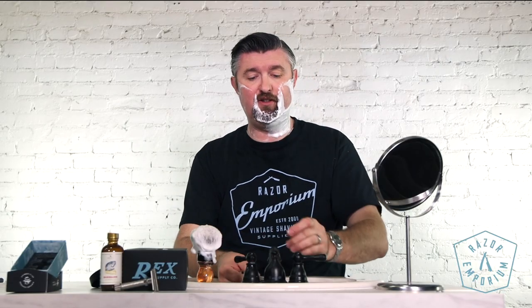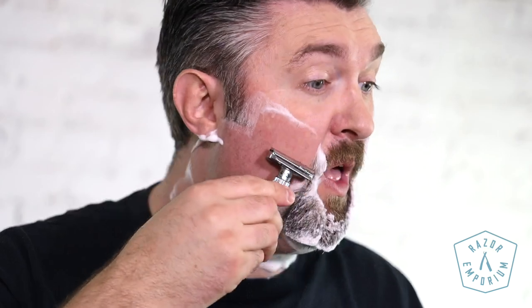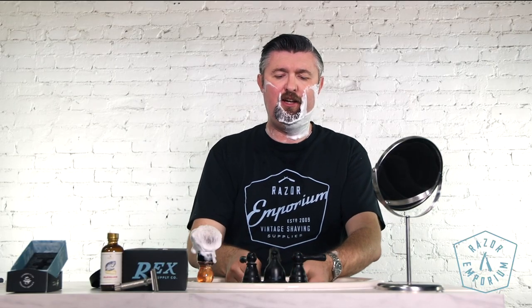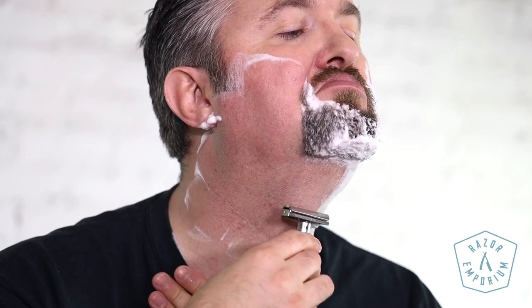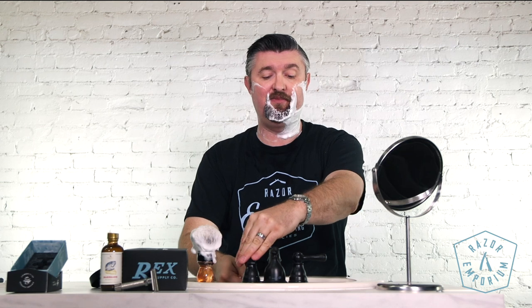But that's another story for another day — let's not draw too much attention away from Noble Otter. Cody Wick, Austin, Texas — his wife got him a shaving kit for Christmas, and he liked it so much he wanted to figure out how to do it himself and get more into it, so he started making his own soap. Between the cold water, the console, and this soap base, I'm having a very easy, fun shave.